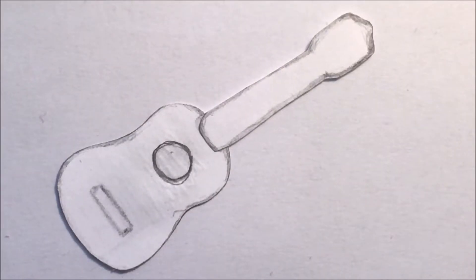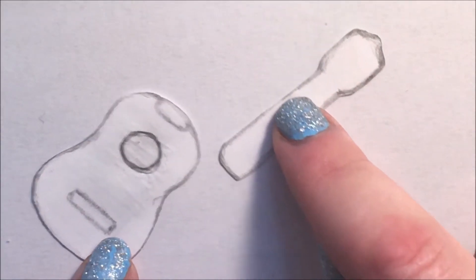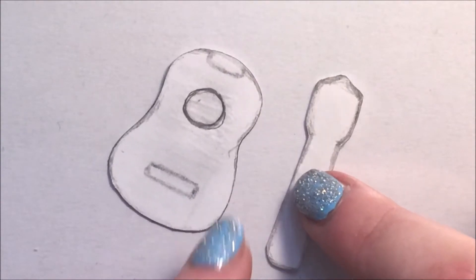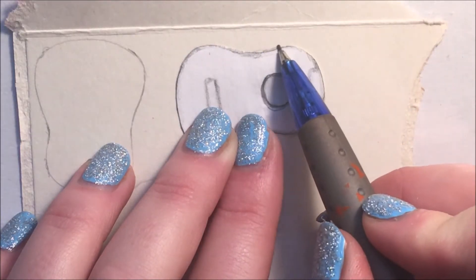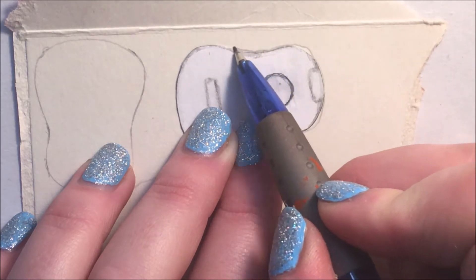Start by making a template where you separate the neck from the body of the ukulele. Trace it several times on cardstock to get the thickness of your choice and cut it out.